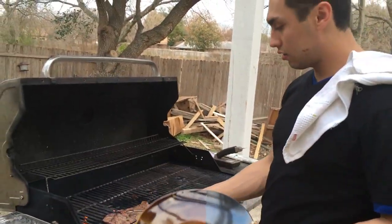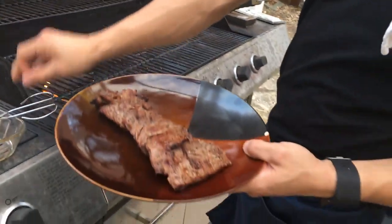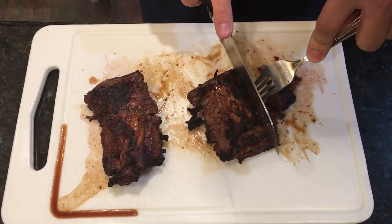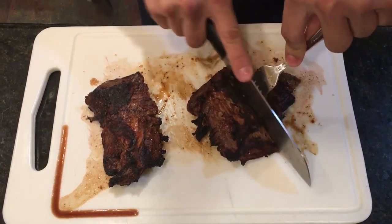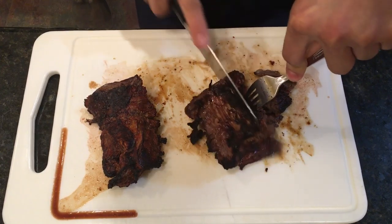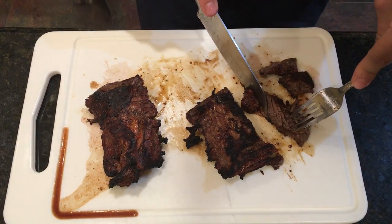Alright, now it's ready. Go ahead, take it off the grill and take it in to cut up. When cutting it, you want to cut against the grain — that way it's easier to chew. That's basically how your meat should look.